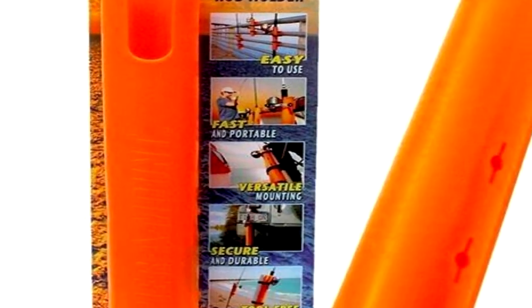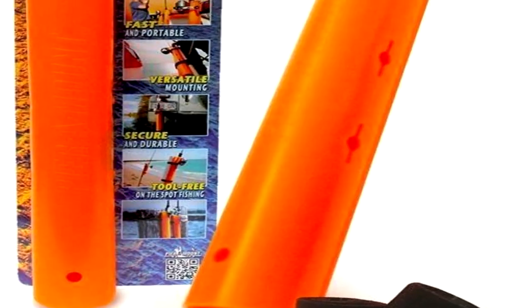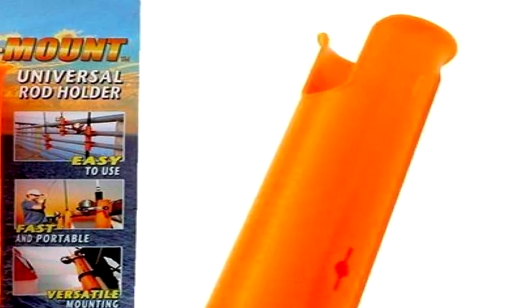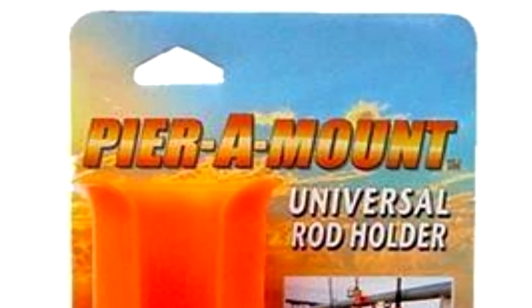When searching for the perfect rod holder, check out Pyramount Rod Holders. It's a very fast, easy to use, versatile rod holder that can basically attach to anything. Check them out online at Pyramount.com for more information.